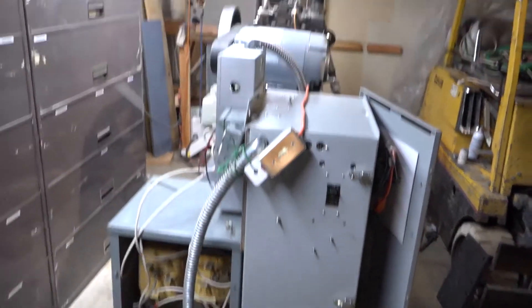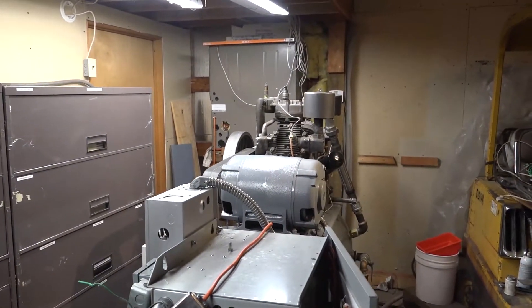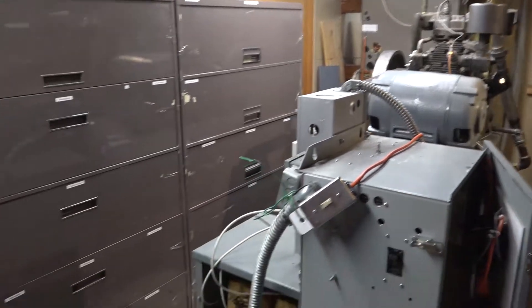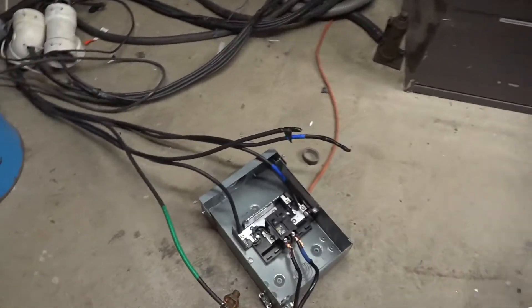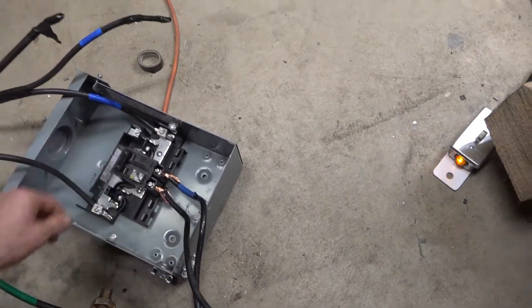So we're going to start — we're going to start the 20 horse air compressor on single phase with a 60 amp breaker. Let's turn this on. All right, now we're on.